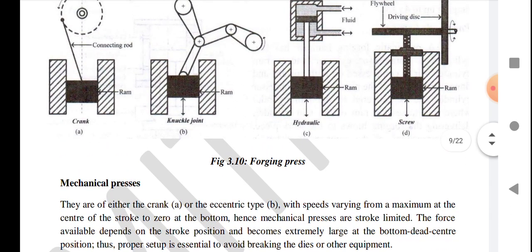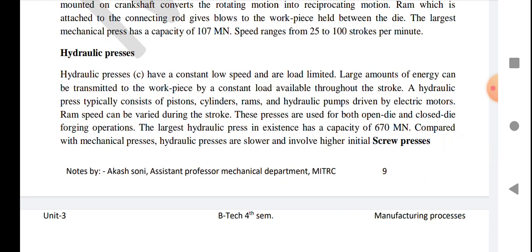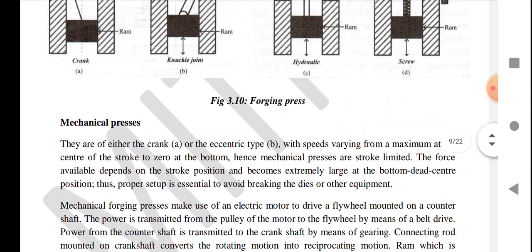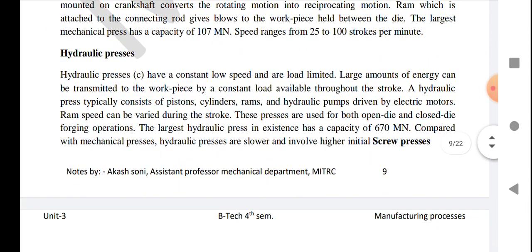In hydraulic press machines, as shown in figure C, they have a constant low speed and are load-limited. A large amount of energy can be transmitted to the workpiece by the constant load available throughout the stroke. A hydraulic press typically consists of a piston, cylinder, ram, and hydraulic pumps driven by electric motors.